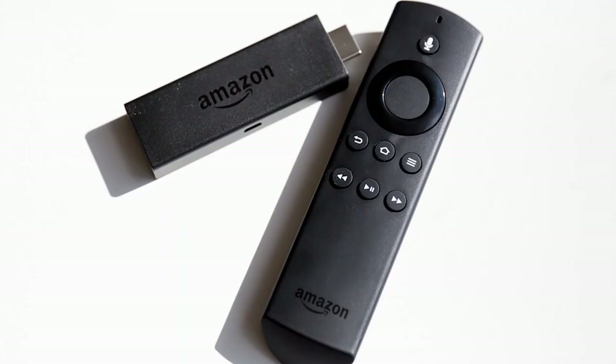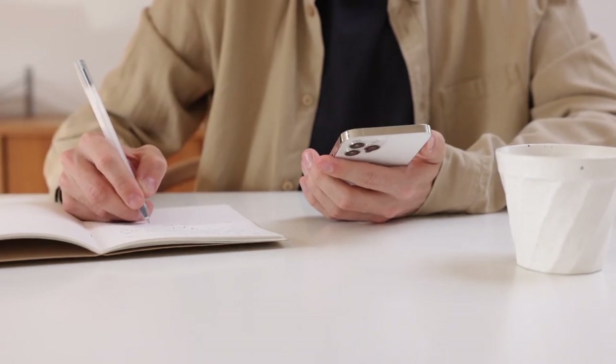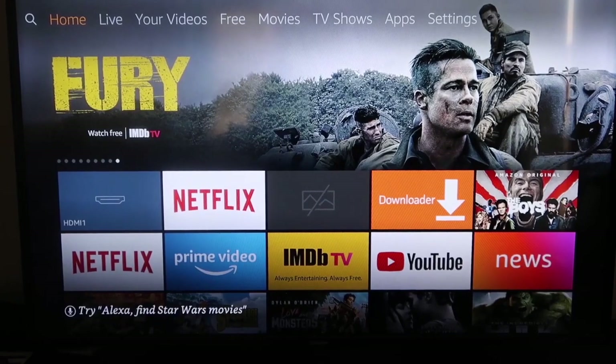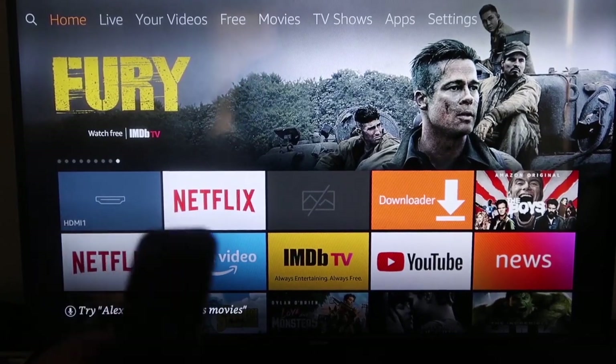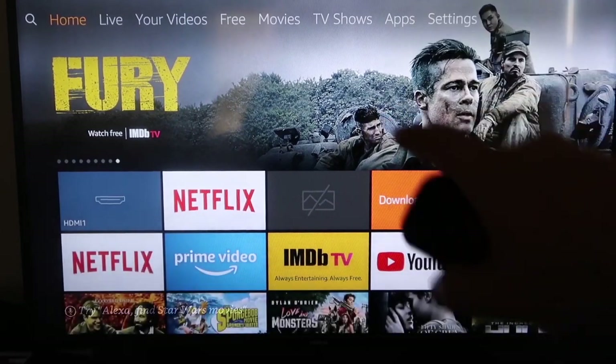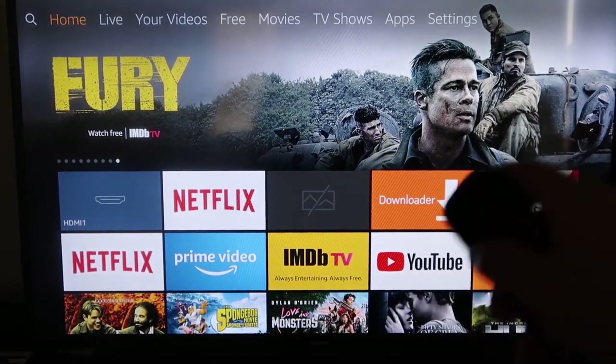The second way to mirror your iPhone — it isn't exactly AirPlay but it's pretty similar — is to use an Amazon Fire Stick or any of the Amazon streaming devices. Here are the step-by-step instructions on how to mirror anything from your iPhone to your Fire TV or Fire Stick.